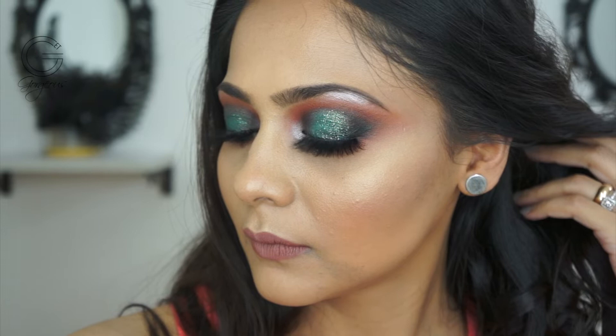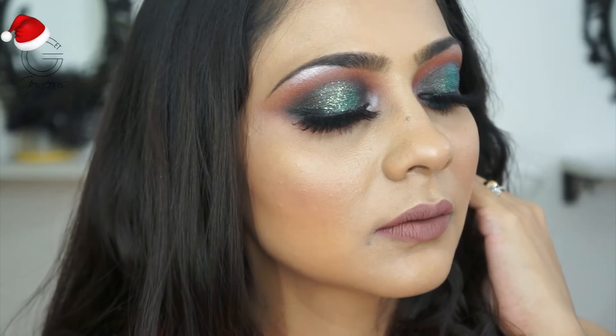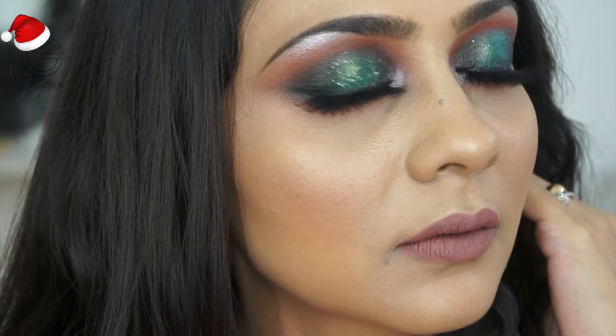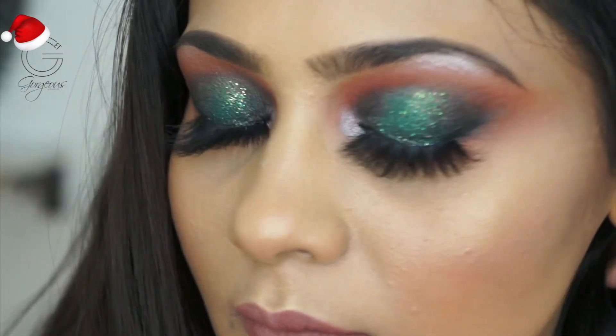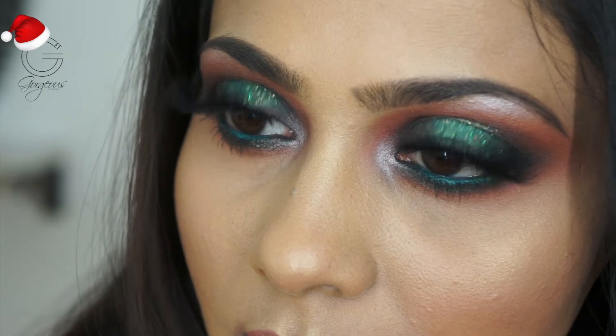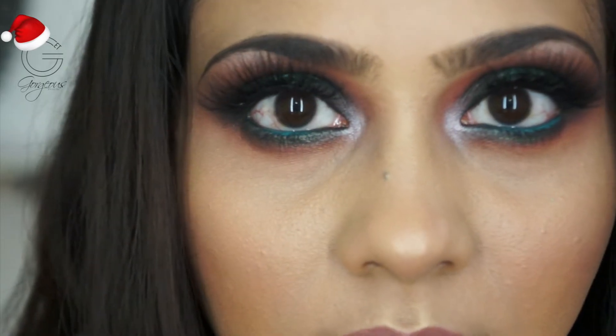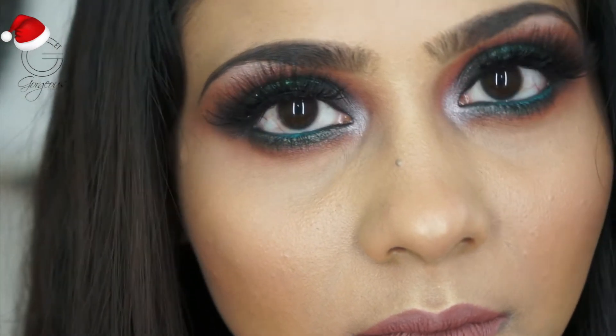Hey guys, welcome back to Get Gorgeous! This video features a beautiful glittery green smoky eye — my Christmas-inspired makeup look. I've kept it very glamorous, classy, and super glittery, perfect for a Christmas Eve party or New Year's Eve party wherever you're attending.